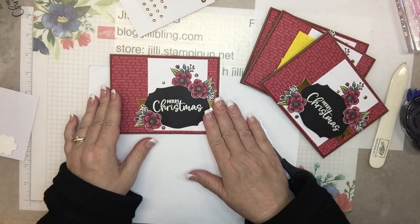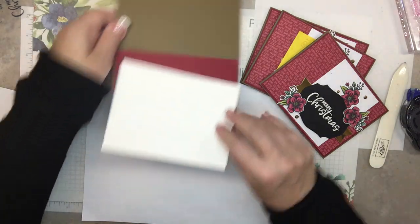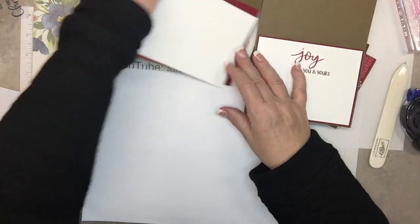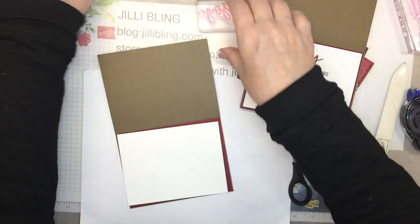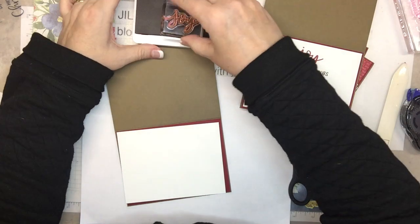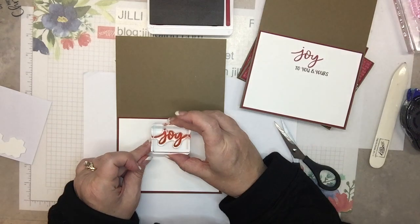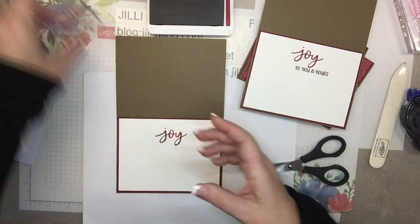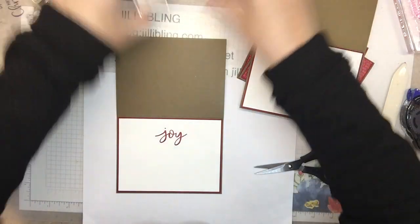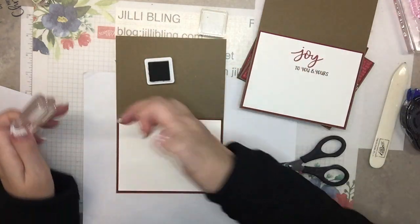Okay, so the top is done! And the inside is going to be simply 'Joy Joy' and then 'to you and yours.' There it is — oh, I got ink on me. Look at that — I like it!